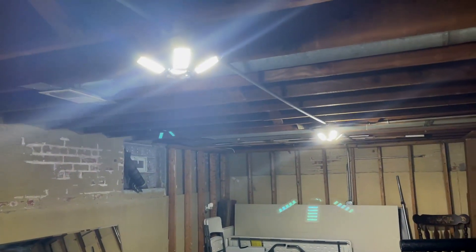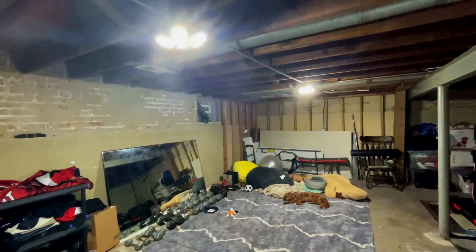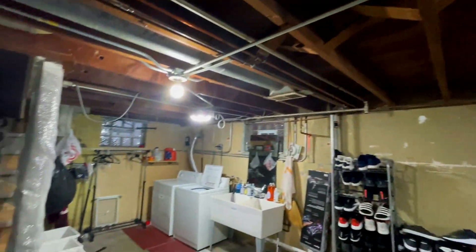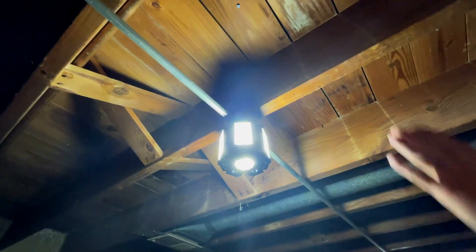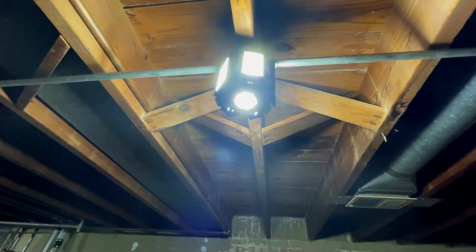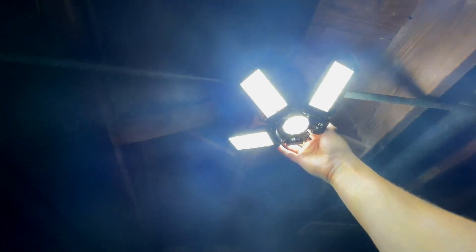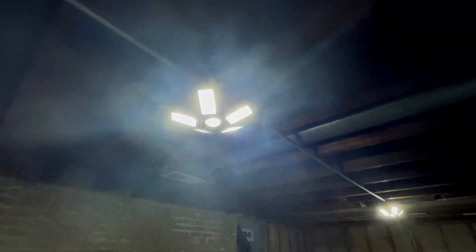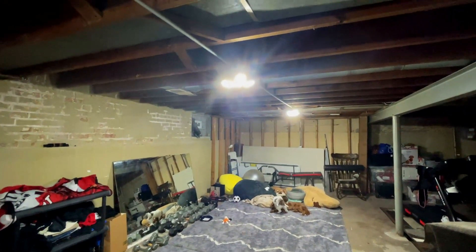100% recommend this product — the link will be in the description below. If you're trying to light up your house, basement, or any dark crawl space, get these. I love that you can angle them — right now I can point one up toward the ceiling and have lighting up there. That's amazing. Check it out in the description below and subscribe.